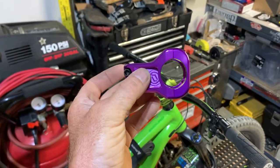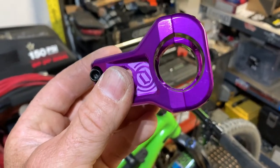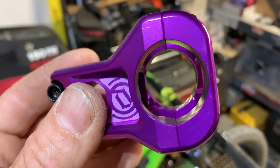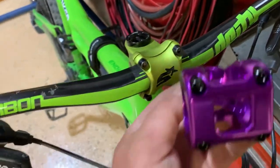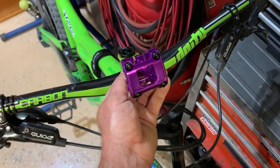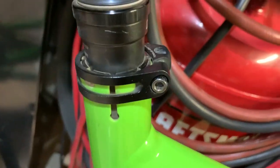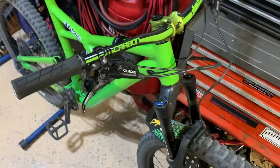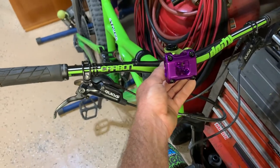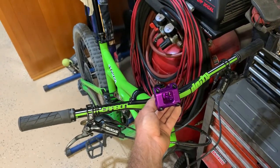That thing is beautiful. It's a 31.8 diameter for the bars, and I figured I'd go with Deity since I already have Deity bars, so it should be a perfect match. My future plans are to get a Deity seatpost clamp, also purple. I don't want to do too much, but a couple of purple accessories here and there. Let me know what you think in the comments.